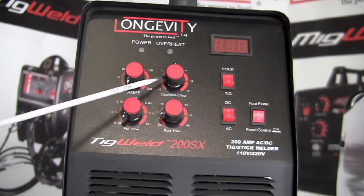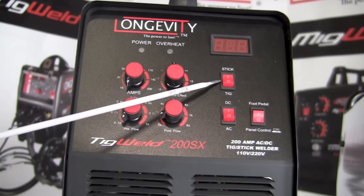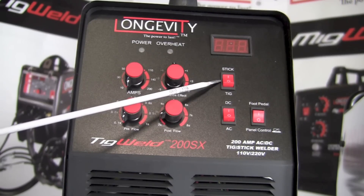Right above that is a knob that adjusts the AC balance when operating in TIG welding mode on AC — turn it one direction for more penetration and the other direction for more cleaning action. Next to that on the right-hand side is a toggle switch that can be set for TIG welding (gas tungsten arc welding) mode or for stick welding (shielded metal arc welding).